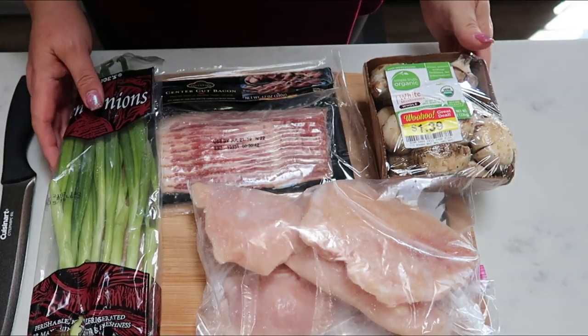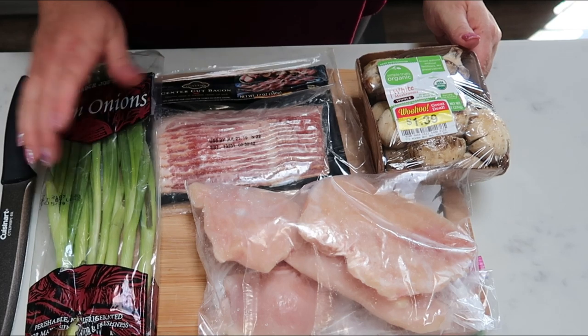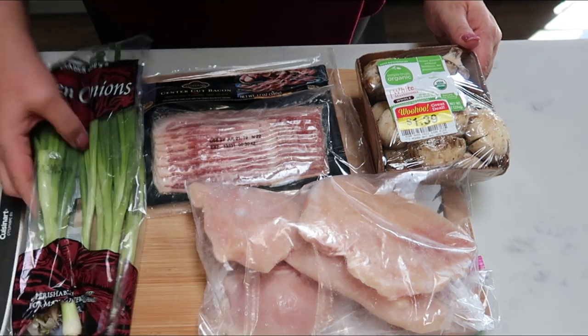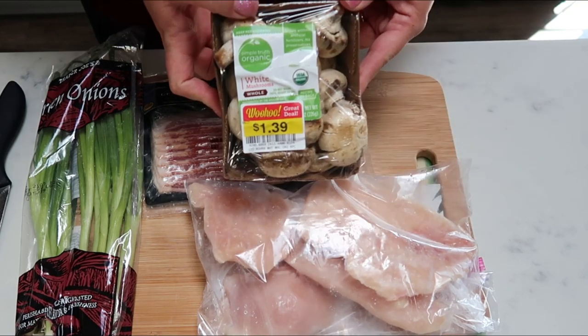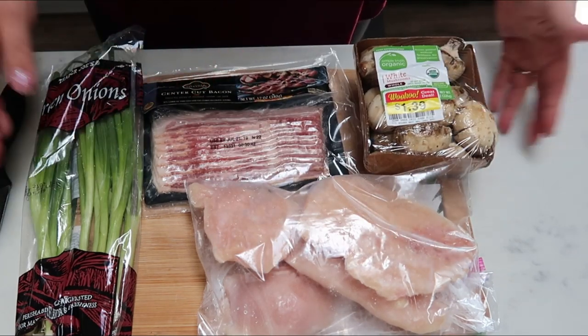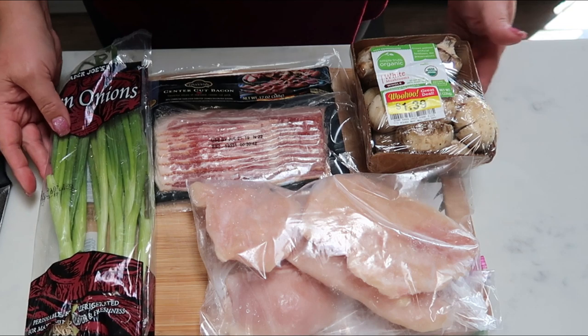The first thing that we need to do is chop up our ingredients. So we need to chop up our green onions, our bacon into pieces, our chicken into pieces, and we're going to slice up our mushrooms as well. So we're going to get to chopping and then we'll start cooking.